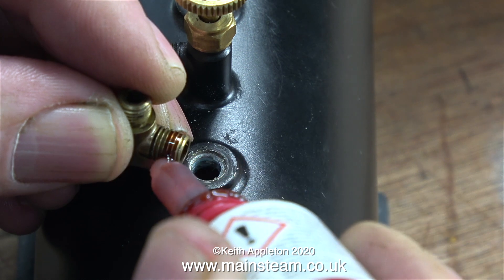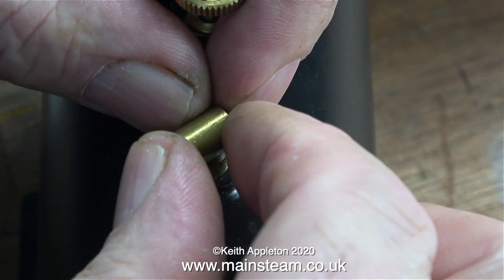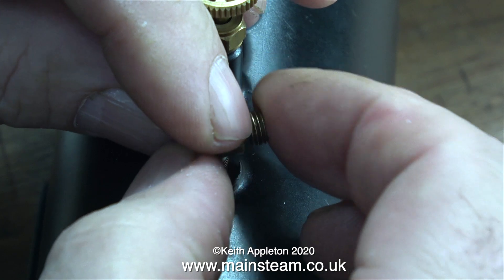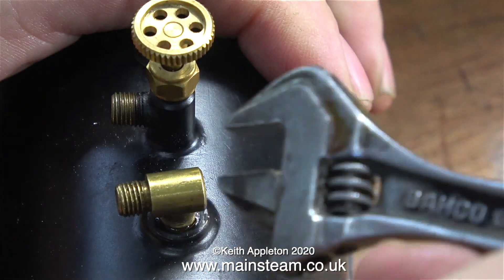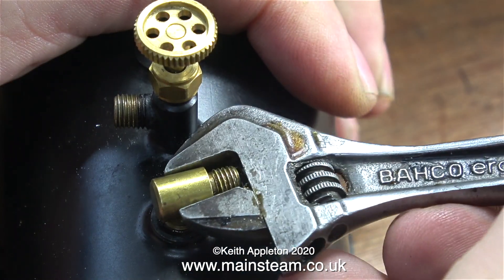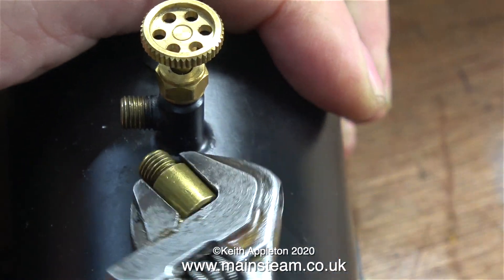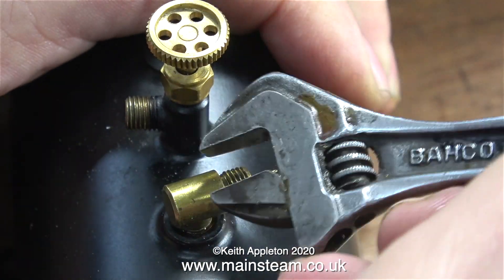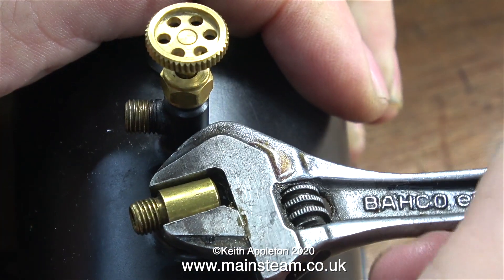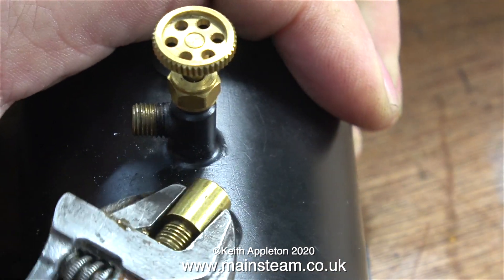I'm going to make it so I can connect an external gas tank to this gas tank. For this I'm using a Cheddar Models elbow — I think it came off a Cheddar Puffin engine I used to have. I've applied some Loctite 542 to the threads and I'm tightening it in place using my barcode spanner. I've seen the second outlet used with a special valve with a pipe on the bottom going down into the liquid gas to feed liquid gas to a special burner.